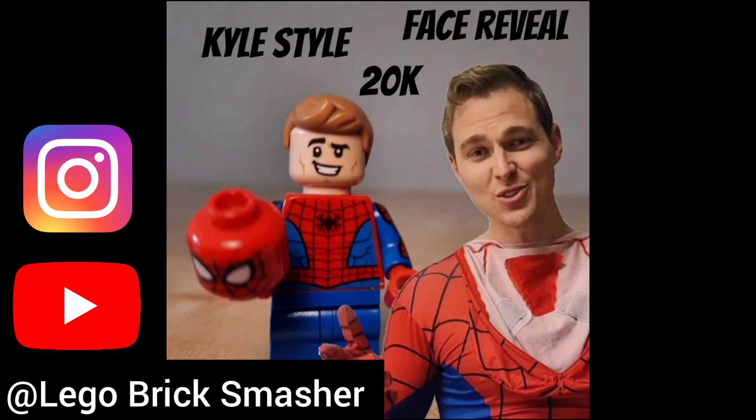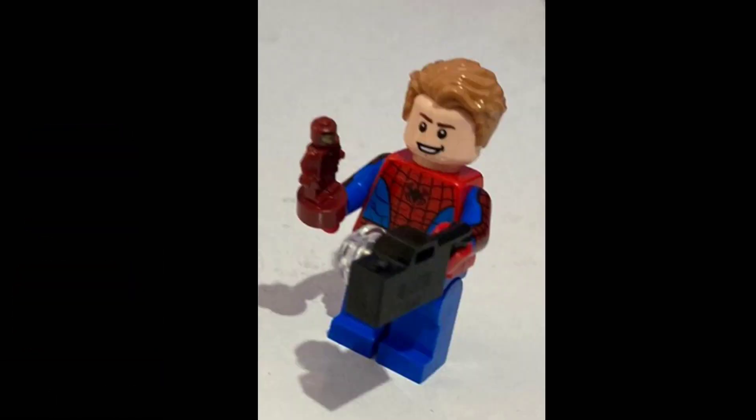I love his Spider-Man custom — he used the face from Joy from Friends, as well as the hair from the buildable brick section in the LEGO store. Great job Lego Brick Smashers, go follow him on YouTube or Instagram.